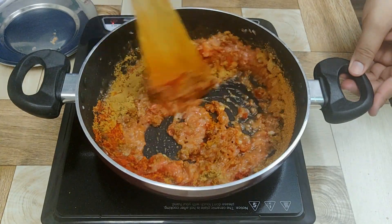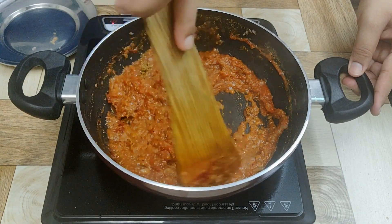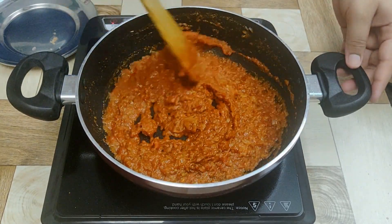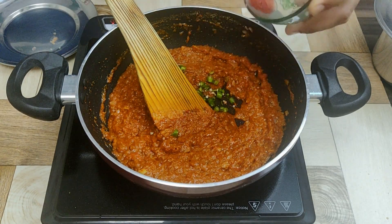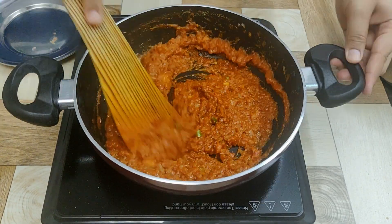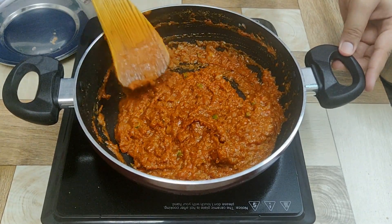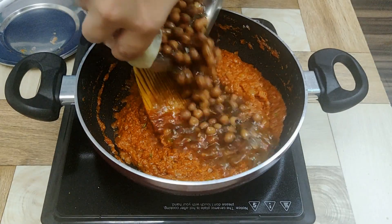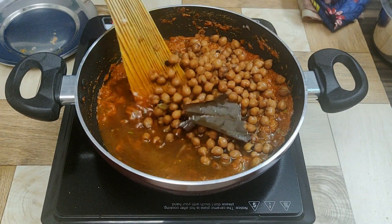Add half a tablespoon of chicken masala, one tablespoon of chana masala, and half a tablespoon of turmeric. Add some green chilies and stir well. Once you see the oil has started separating from the masalas, add the boiled chole and mix very well.